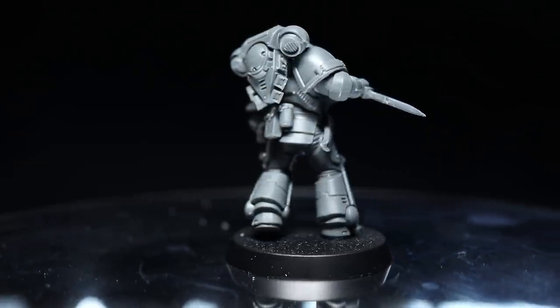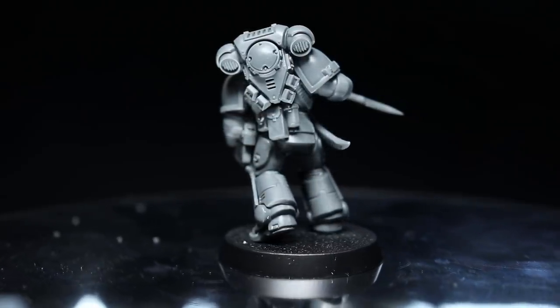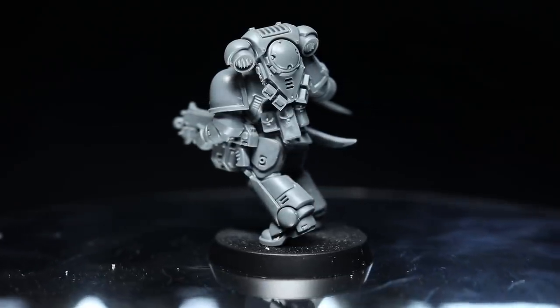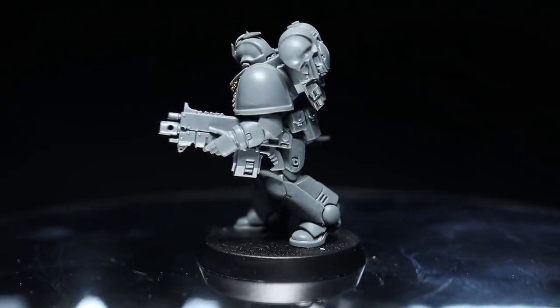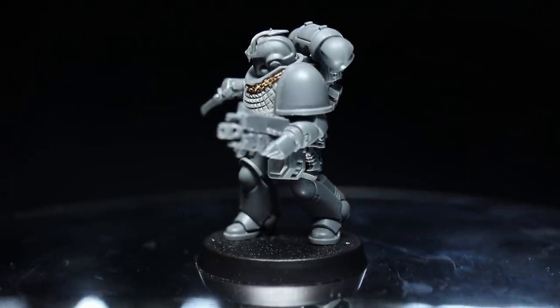For this tutorial I'll be using the Intercessors kit as my basis, but I'll also be using some additional components from some Dark Elf kits — particularly those from the Black Ark Corsairs or the Dark Riders sets. For these extra components I would recommend sourcing them individually from a bits supplier or asking around your friends if you can raid their bits boxes.